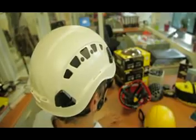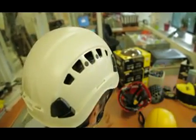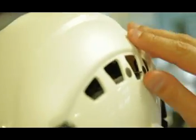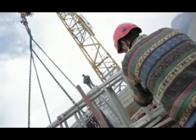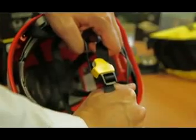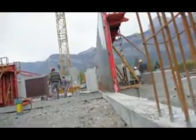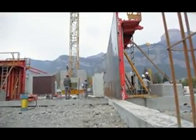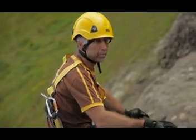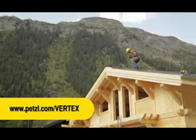The Vertex Vent has ventilation holes with sliding shutters that can be manipulated from the outside, providing perfect ventilation. The Vertex ST has a chin strap designed to release if it gets snagged, to meet industry standards, and it protects against impacts and falling objects. We hope that the evolution represented by our new Vertex line will improve the day-to-day activities of workers at height and industry professionals. For more information, go to petzl.com/vertex.